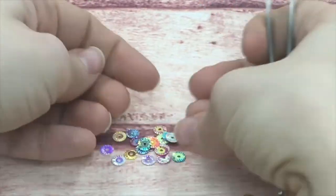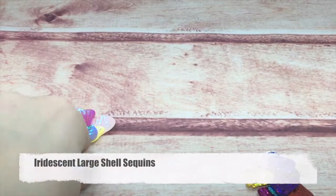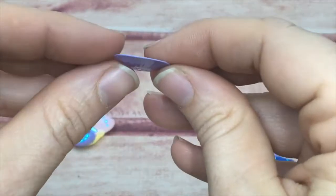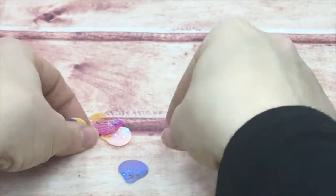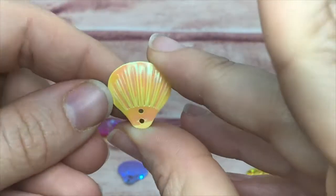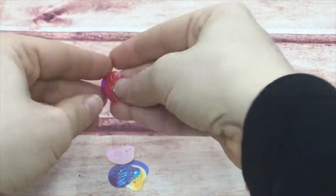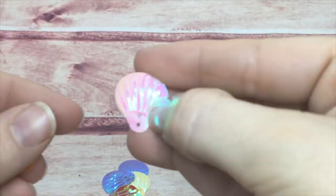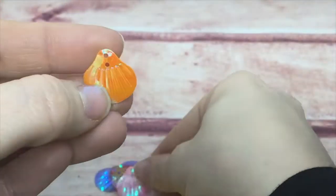The last group for the iridescent line today is my large shells. That's right — these are larger than the other shell ones but have the same iridescent quality. They come in pinks, oranges, reds, blues, purples, and yellows.